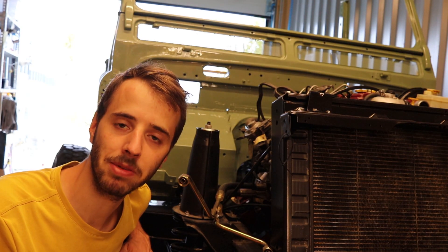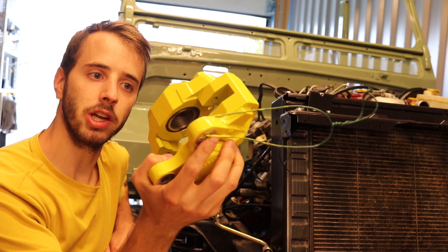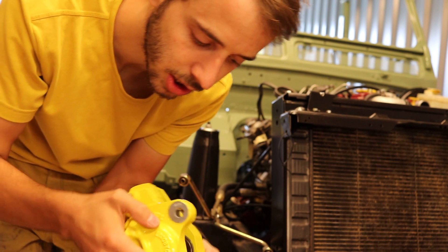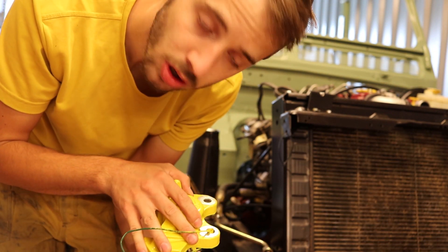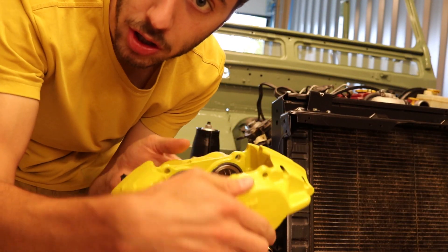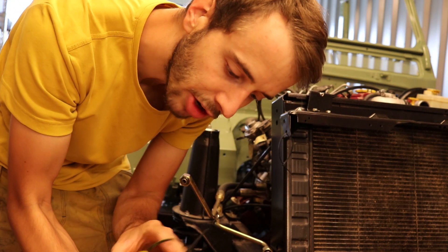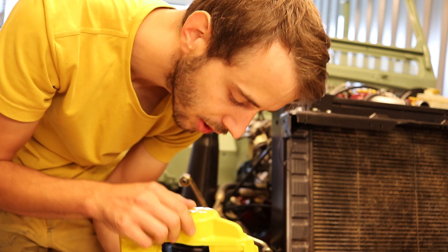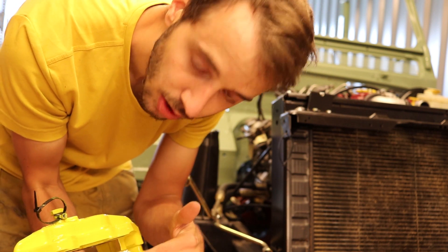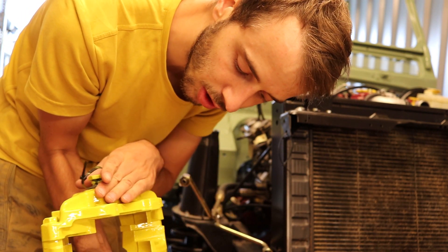Das nächste ist natürlich die Bremssättel anzuschließen. Da haben wir einmal die für hinten, komplett neu, allerdings mit einem Bremsenlack lackiert, weil diese Verzinkung wohl nicht so lange hält und wir das außerdem schick haben wollten. Und der vordere 4-Kolben-Bremssattel ist gesandstrahlt und mit dem gleichen Lack lackiert. Vorher ist ein Zinkspray draufgekommen. Die Flächen wurden alle abgeklebt und die Kolben samt Dichtung sind bei den vorderen neu gemacht.